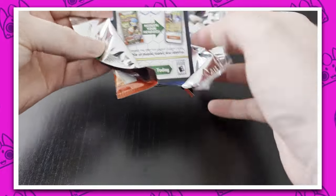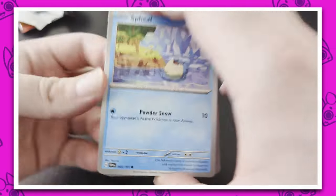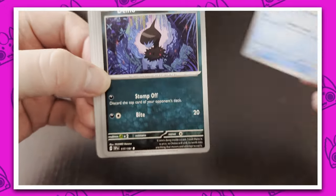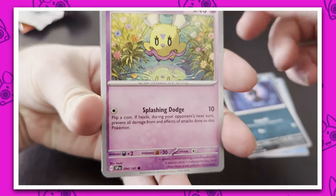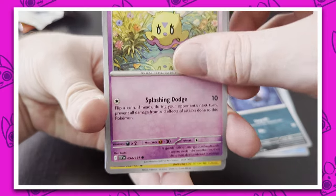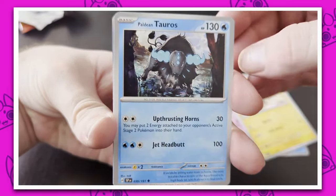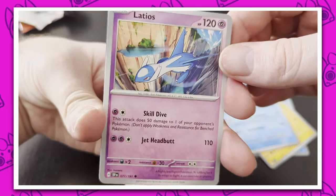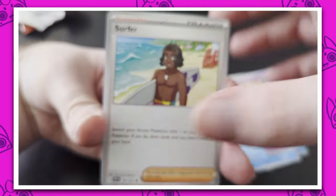Okay, let's throw this open and see what we got. We got the Spheal being a cutie. We got Dino being a cutie. Oh, Flittle — we get Flittles in literally every single one. Alright. Oh, Blitzle, that's a cute card. Ooh, Paldean Tauros — I like that, that's really cool. We got the Latios, very cool. Skill Dive. A Surfer.